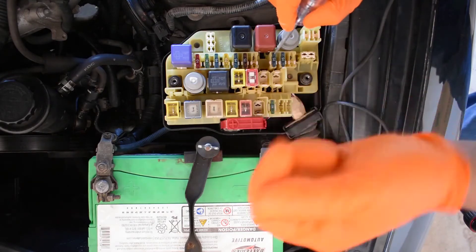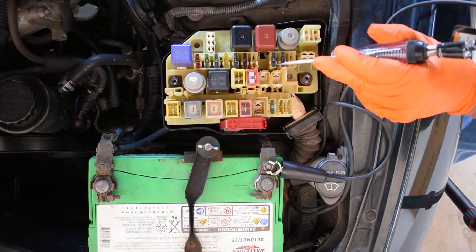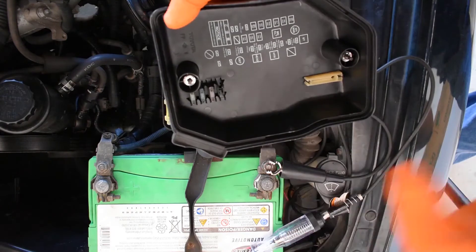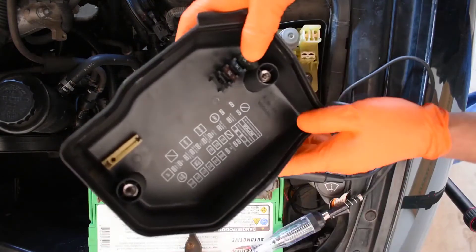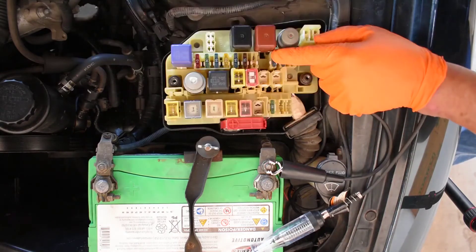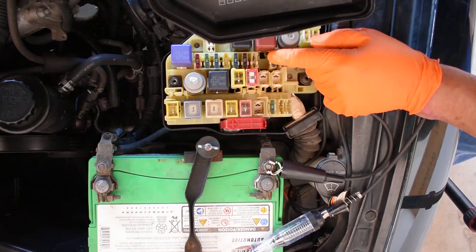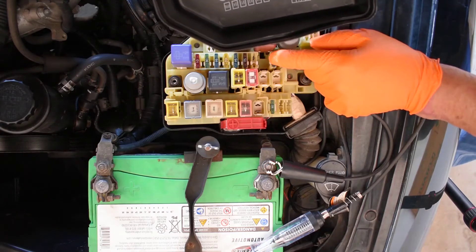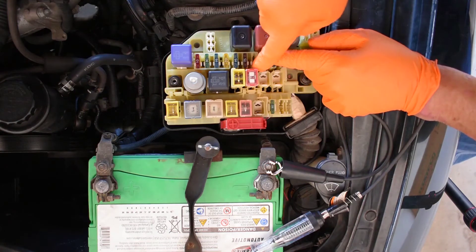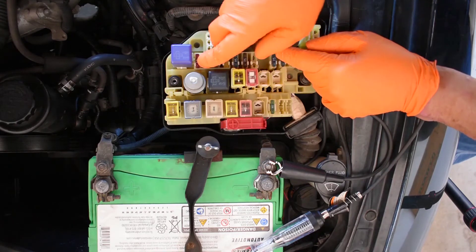A key-on hot is where you have to turn the key on to get power. The boxes can have information — that particular one says for the heater, meaning I probably have to turn the heater on for that fuse to work. I don't want to take too long to get to more challenging fuses. There are several types of fuses — these ones are easy. You test them in place.